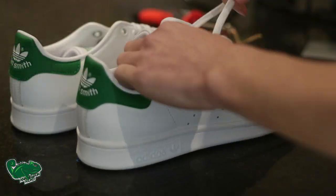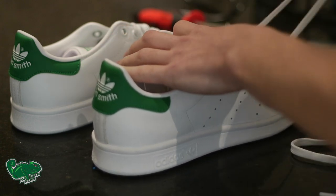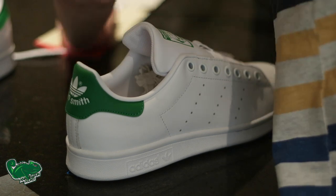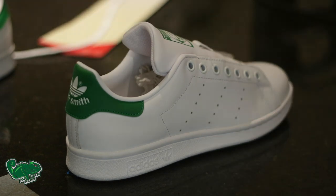Once it's fully weeded, we are going to get the shoes ready. There's no prep work needed — I know some people used to acetone the shoe, but it's not really needed. We just unlace it so we can go right up into the eyelets, and then we are going to be ready to put the actual print onto the shoe.